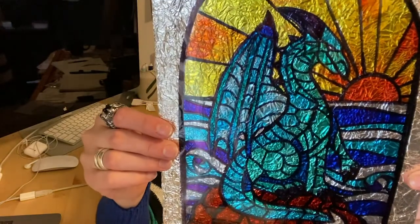Hey everybody, it's Claire again with another craft video. This time we are gonna be working on a project that we brought to the medieval theme last year — stained glass windows. Let's get to it.